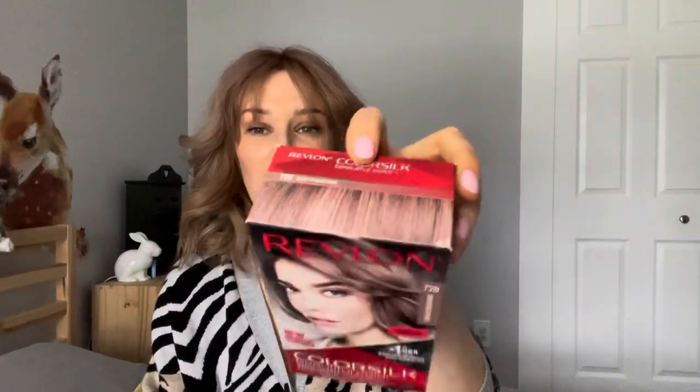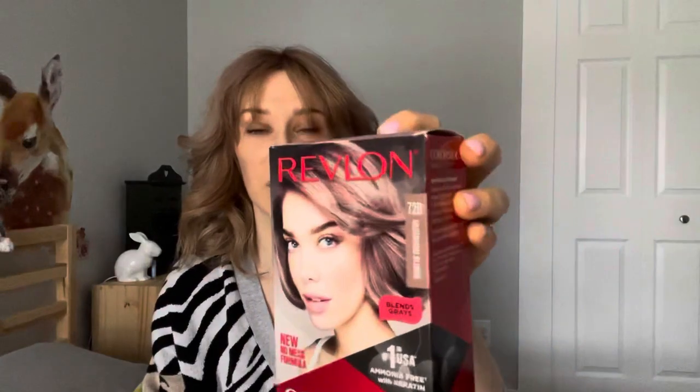I saw it and I thought it was very beautiful. I was looking for something light but not yellowy, and this color looked very pretty to me, so I decided to give it a try. But let me give you some background of what I started with.